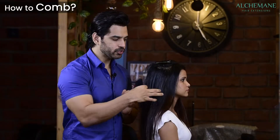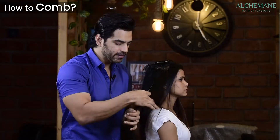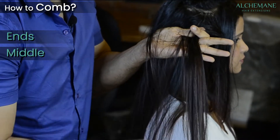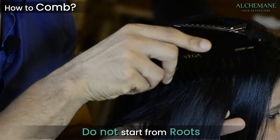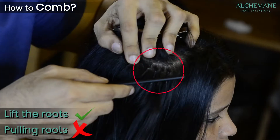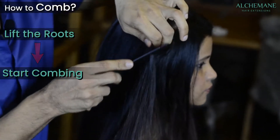When combing, always start from the ends — never from the roots. Keep going upward and then reach the roots. Make sure when you're combing, you lift the roots — don't pull them. Lifting the roots means you support them with your hand and then comb through.